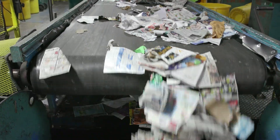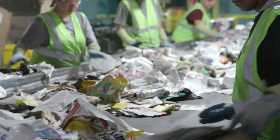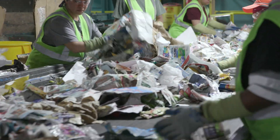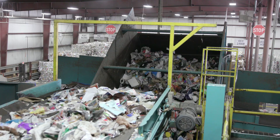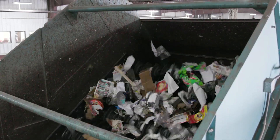Next is the removal of all different types of paper. Cardboard is separated first because the boxes are so big. Then the paper sorter has wheels that spin and grip the pieces of paper, kind of like a sticky lint roller. Anything that's not flat, like paper, will continue on down the line. Remember not to put shredded paper in your bins and carts.